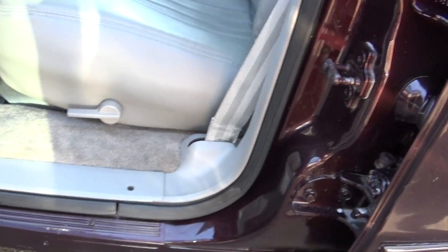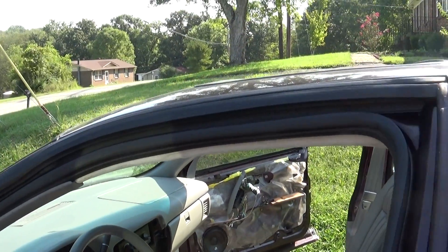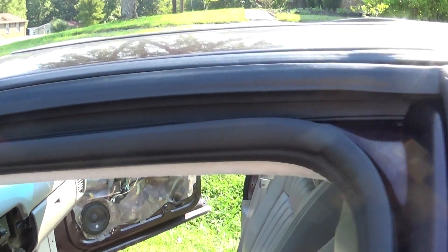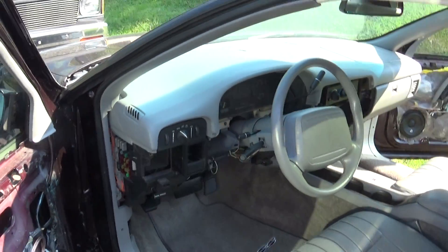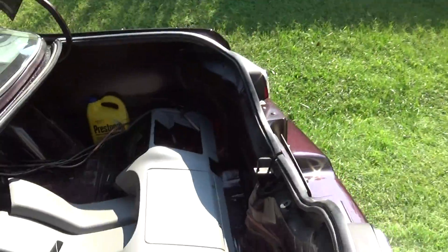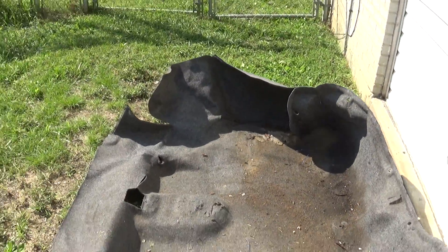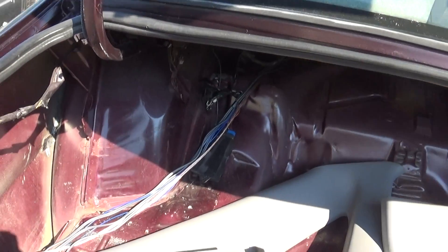I even painted all the original screws. Put new weather stripping on it - used weather stripping actually, since it's not available new for this vehicle. I got lucky and found some in good shape. Cleaned the trunk out, got rid of everything. The speaker box is going to take up most of the trunk, so I'll do a custom finish trunk with all new wire.